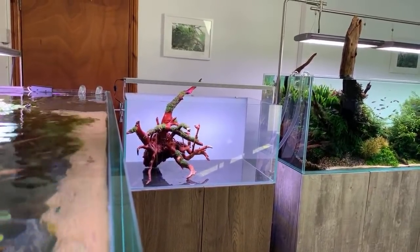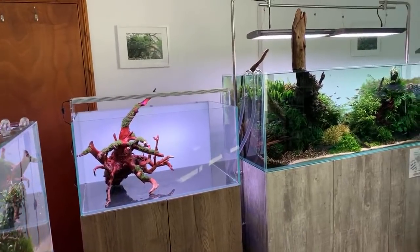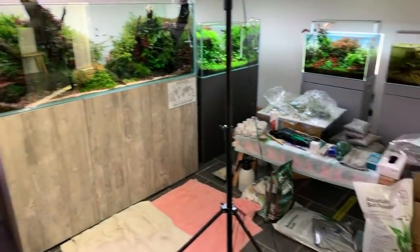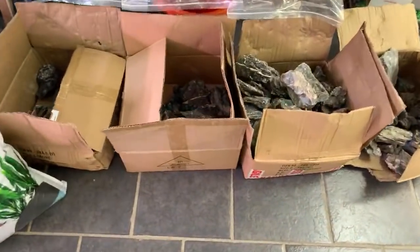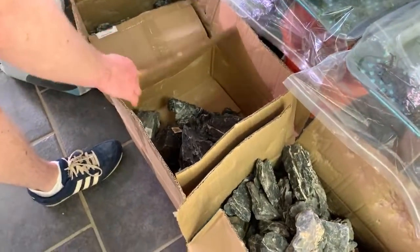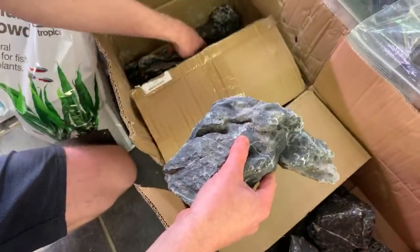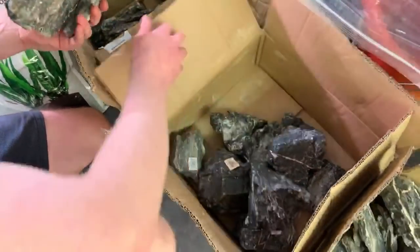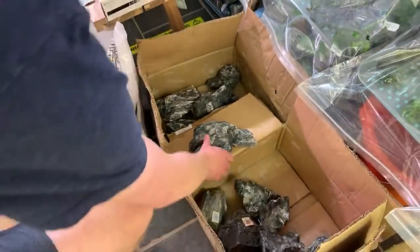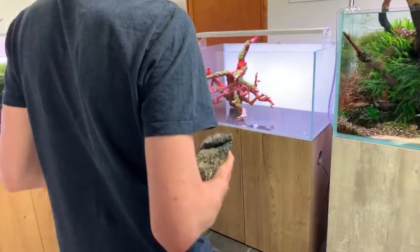Dave's going to put some stones around the base using dark mini landscape rock — that's the next thing to go in. He's placing the rock straight on the glass. The normal mini landscape rock is quite light grey in colour, but this has been treated to be nice and dark — acid washed, Dave thinks.